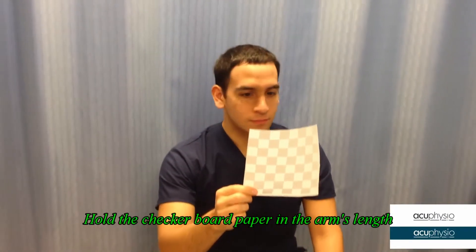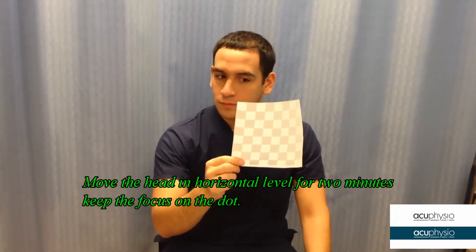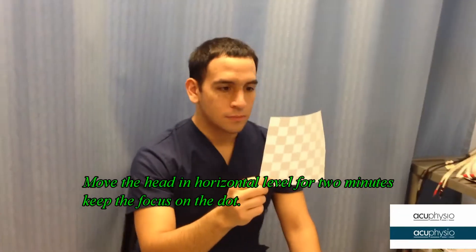Keep your focus on the dot and move your head from side to side. This is for horizontal motion. Do this exercise for about two minutes.